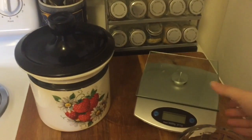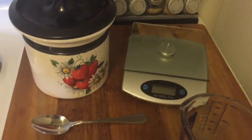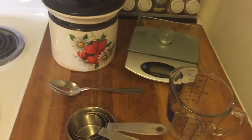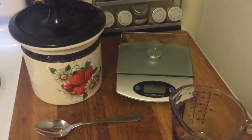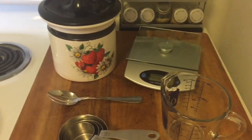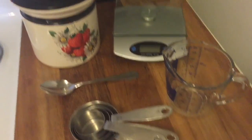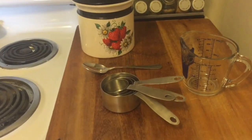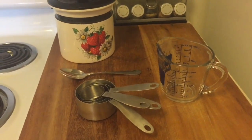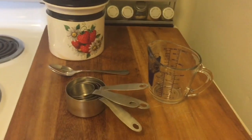Obviously the most accurate way to measure something for baking is by using a scale and measuring by weight. The problem is that Americans, including me, haven't used this technique much. Most of our recipes aren't written this way, so we tend to gravitate towards measuring by volume. I'm just as guilty as anybody — even though I went to culinary school, I prefer measuring by volume because it's what I'm most comfortable with.